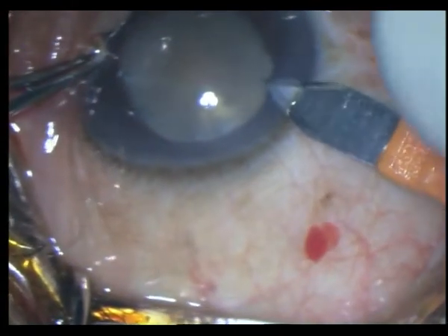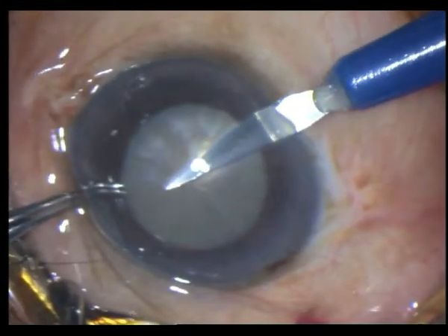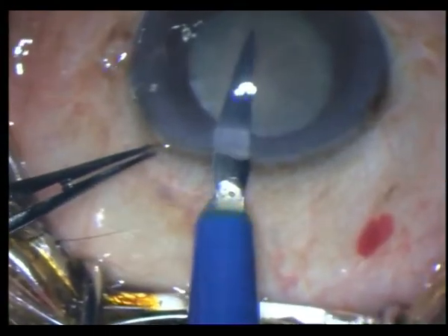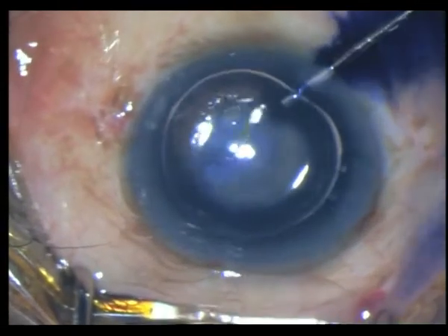After which I place two side port incisions and stain the capsule with trypan blue, which I expel with 2% HPMC.